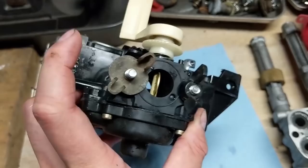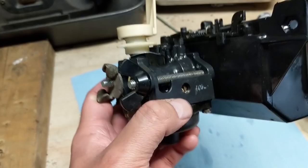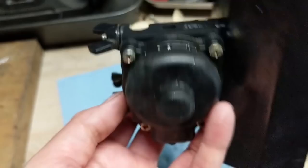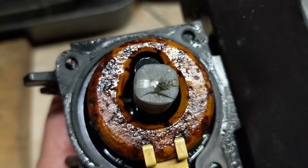Now I can go ahead and remove our pilot jet — that's what meters your fuel when the machine is idling. If you want to see me clean a carburetor like this on a Toro snowblower, I'll link that video, but it's a slightly different application. I've removed the four Phillips screws from the bowl. Here is our pilot jet, and if we come over to the carburetor, the main jet is under this mesh screen — and you can see just how much gunk is built up on top of that screen.